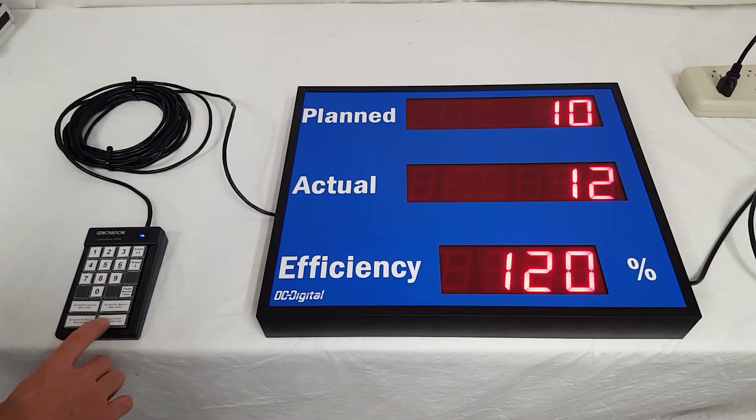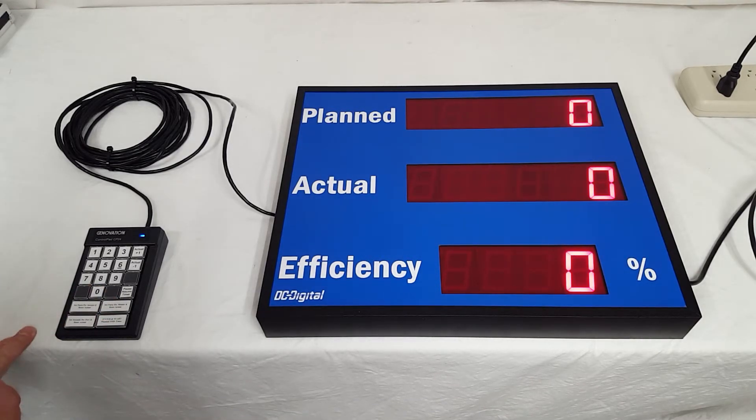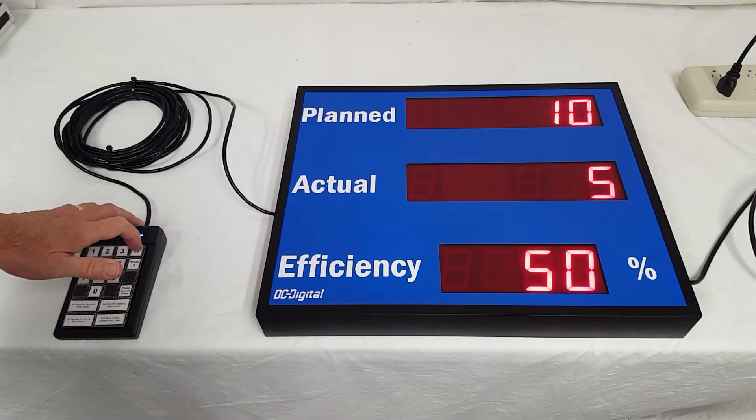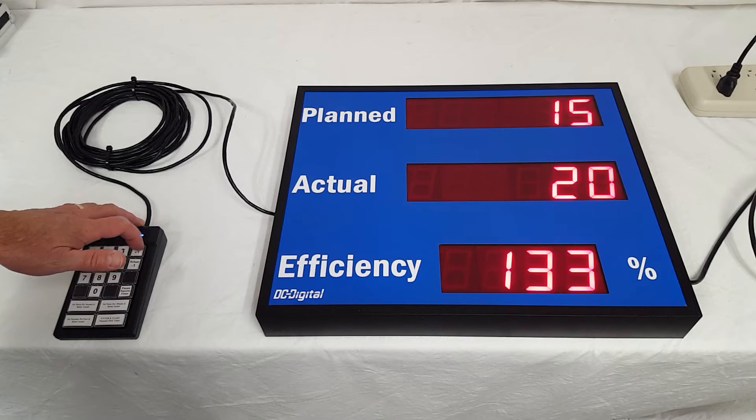Now I'm going to do parts per minute. I'll set it to 80 parts per minute and push Enter. It keeps pace at that rate, and I'm going to try to catch up here — but it gives you the efficiency of that, all the way up to 200 percent.